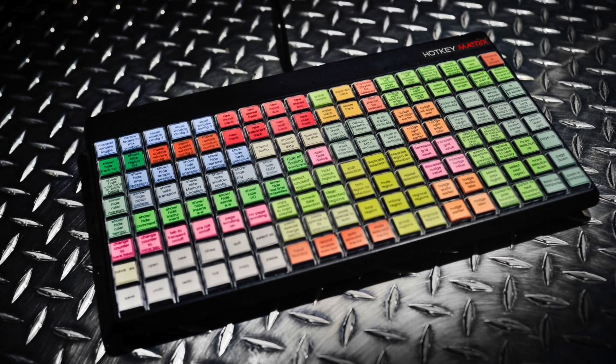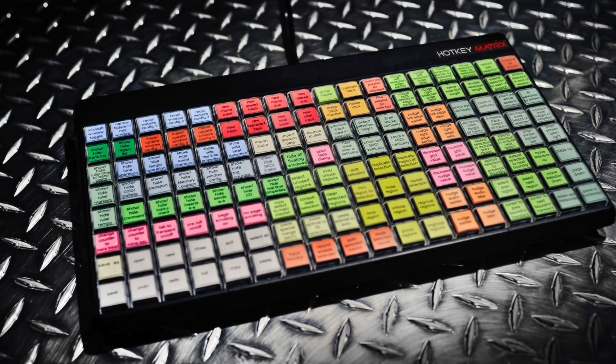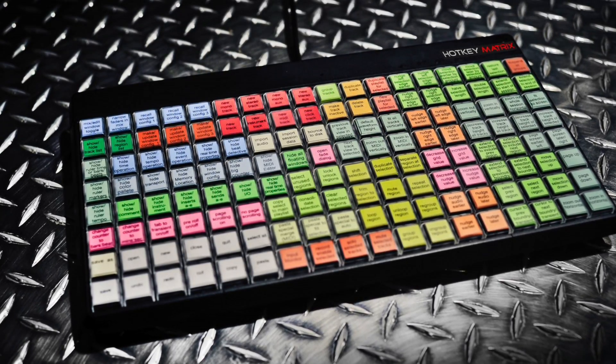Hi, I'm Mark Whitcomb from DNA Music Labs. Today we're here to talk about the hotkey matrix. It's a new powerful tool that we've created to help you work faster and easier with your Pro Tools workstation.